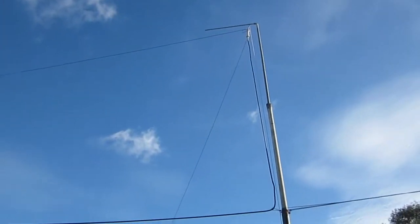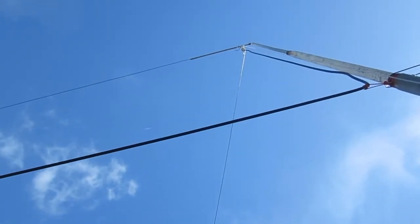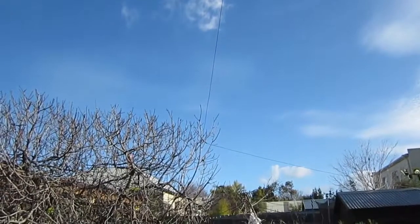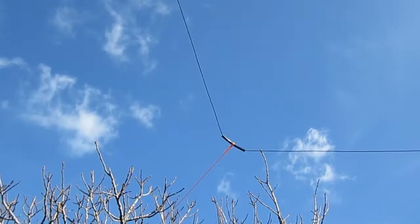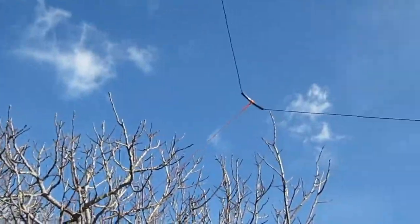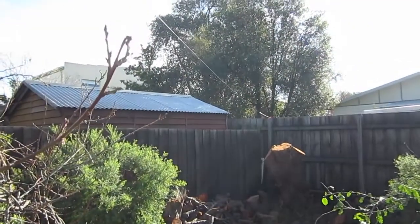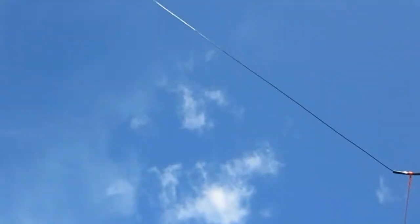If you go up you can see one of the ends going practically at right angles — not the most ideal setup. Let's follow the short end. You can probably just make it out going off at an angle to that tree. Let's have a closer look: it's a small piece of tubing tethered to this fig tree.